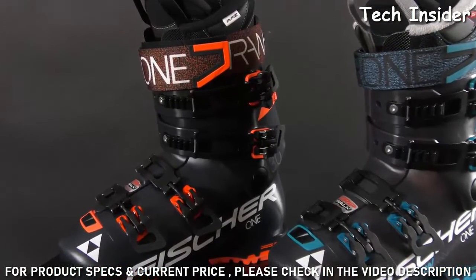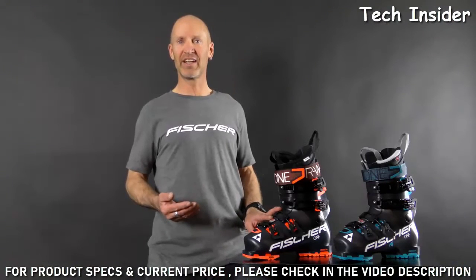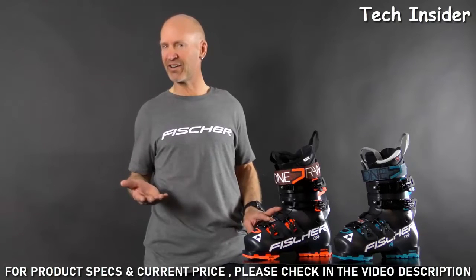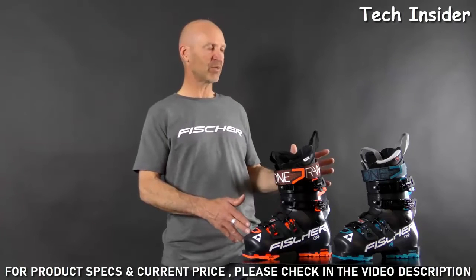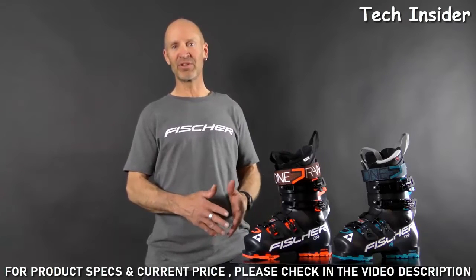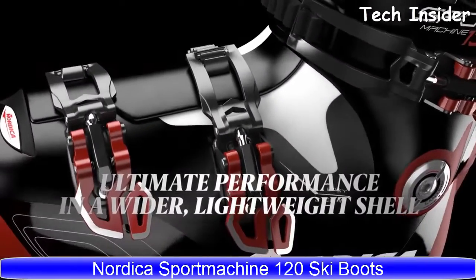The Ranger One collection is designed for the skier looking for all-day comfort and convenience in a lightweight package, with the versatility to ski the whole mountain — whether you spend your entire day on groomers or seeking out soft snow. With men's and women's models starting at a flex of 80 and going up to 130, there's sure to be a boot in there that's ideal.